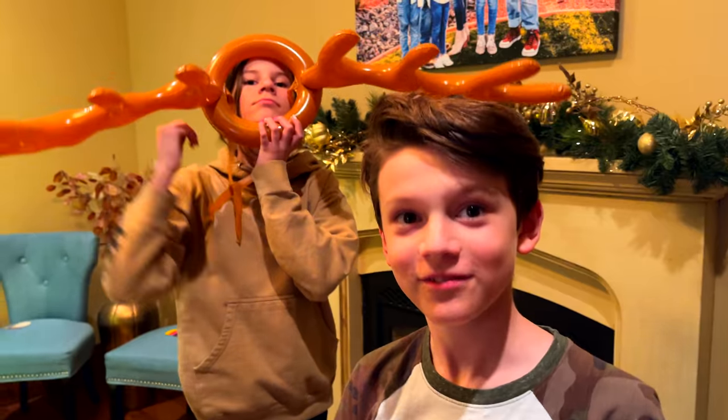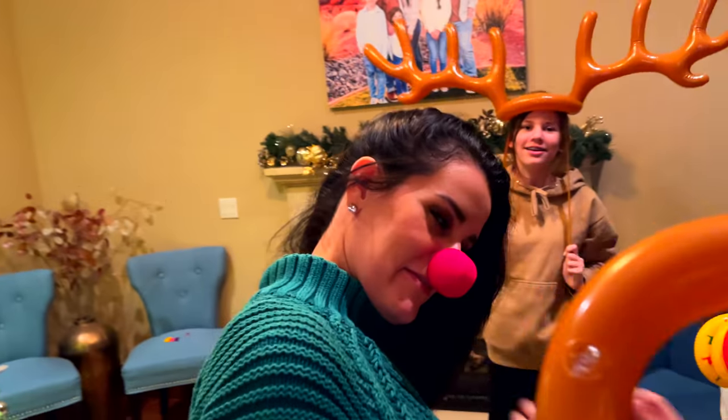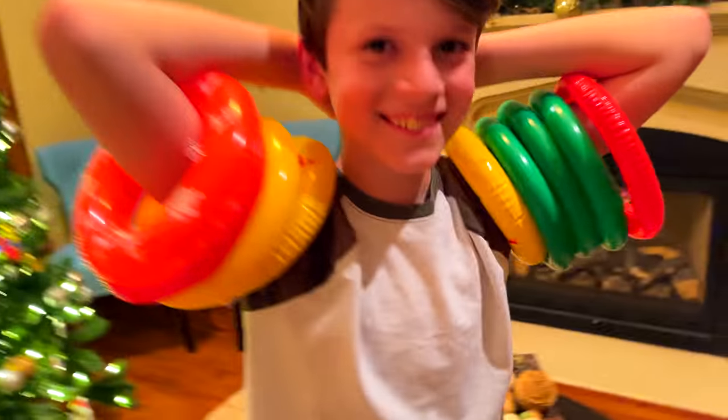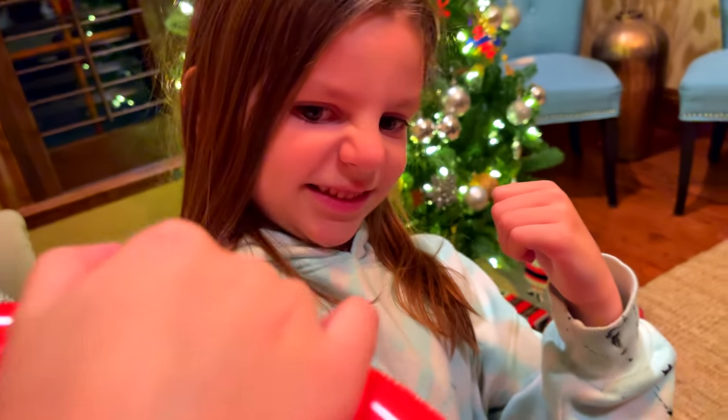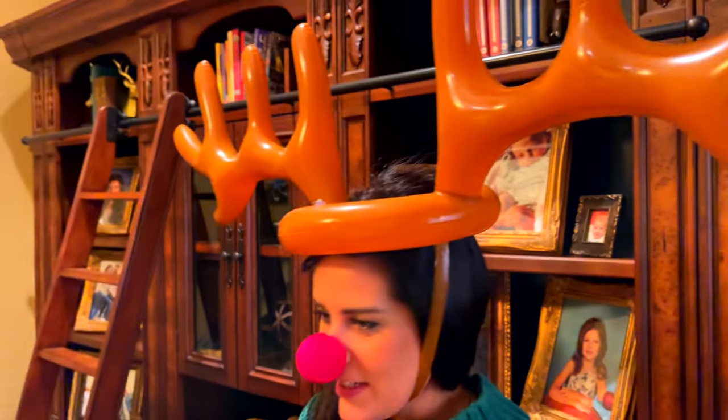Now we're going to switch and Holly's going to do it. Oh, that's a good idea! Look at where you are. Yes, I like your moves. Oh, you've got muscles too. Alright, you guys ready? Yeah. Put it up and your antlers — put it up!